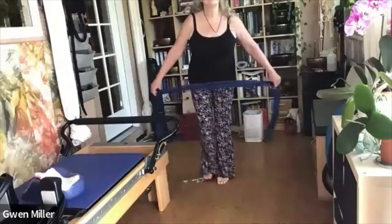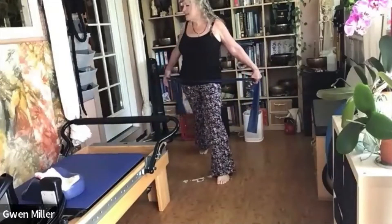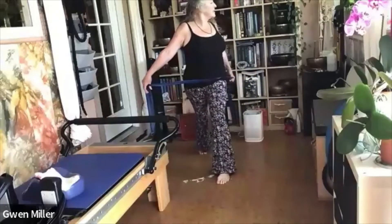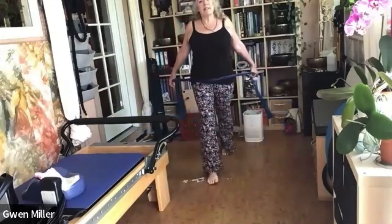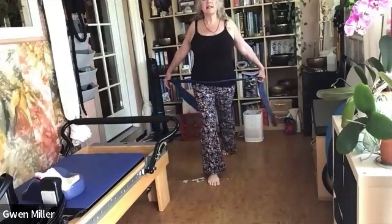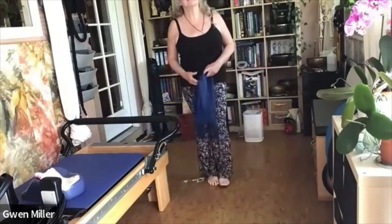One more time on each side. Step back, spread the band across your hips. Inhale and rotate toward the front leg. Exhale, center. Inhale, rotate the other way. Exhale, center. Step forward. Then step back with the other foot, repeat the rotations on that side, and step forward.